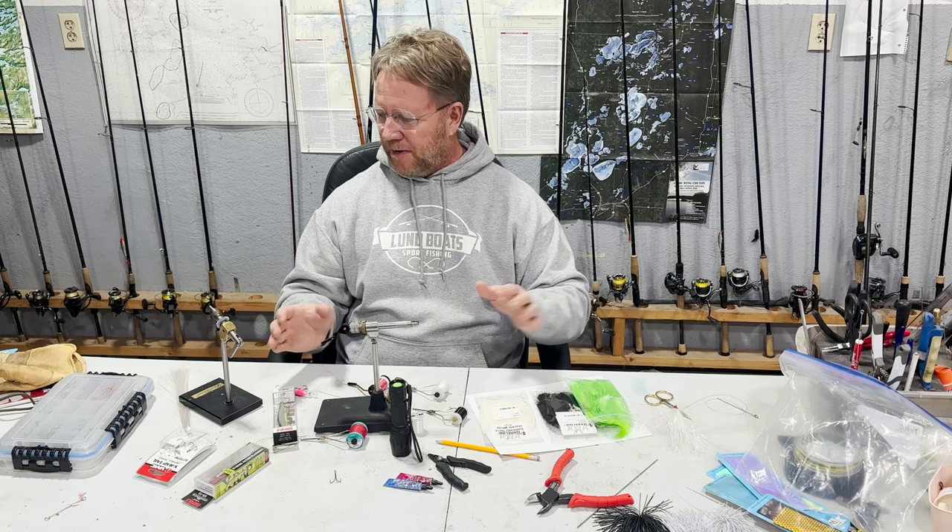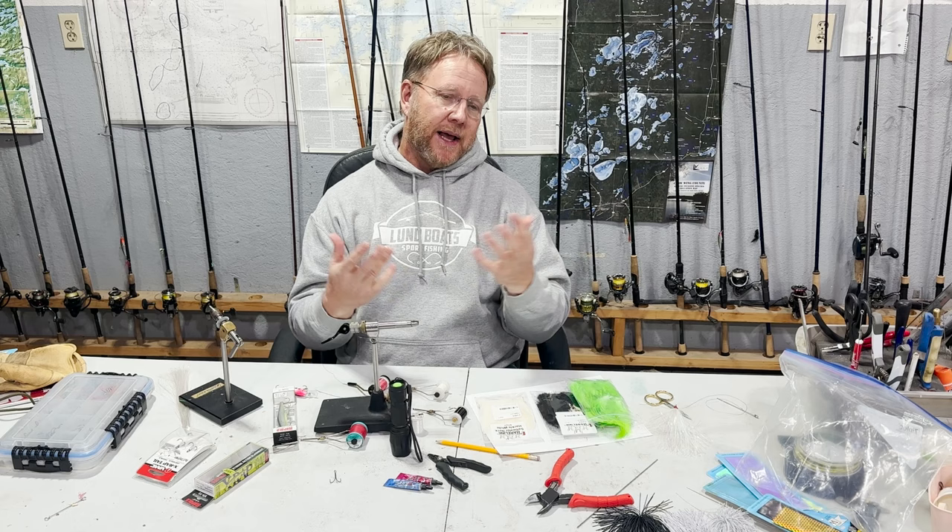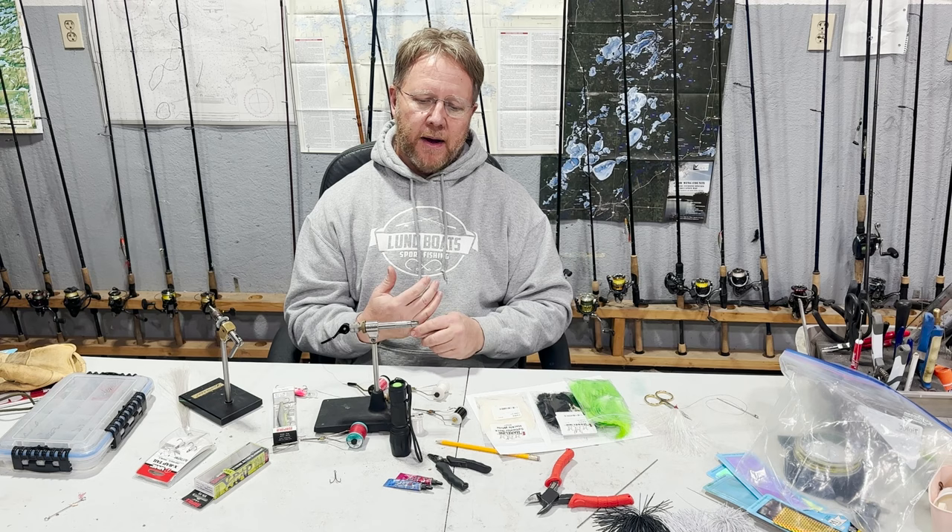When you first start tying, if you haven't tied before, it's like anything — it's like if you do a wood carving, you're just going to get better and better and better at it. So just practice, practice, practice, and soon you'll have it dialed in and these things will look like they came right from the factory.